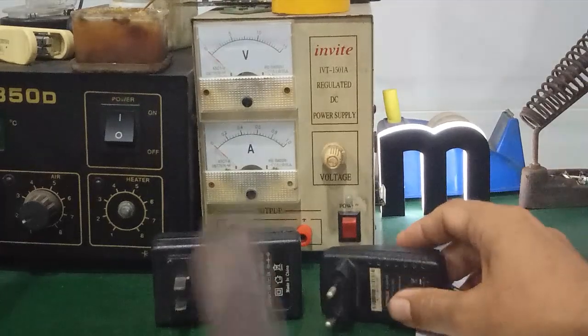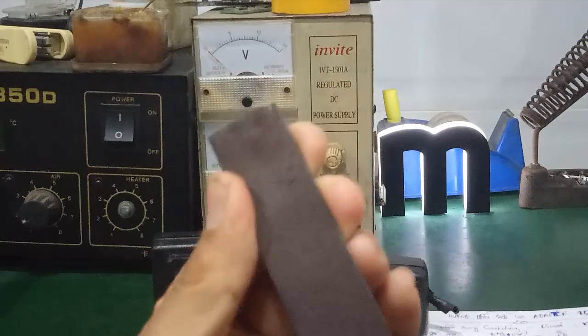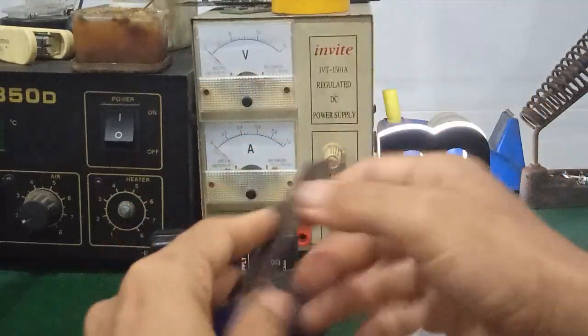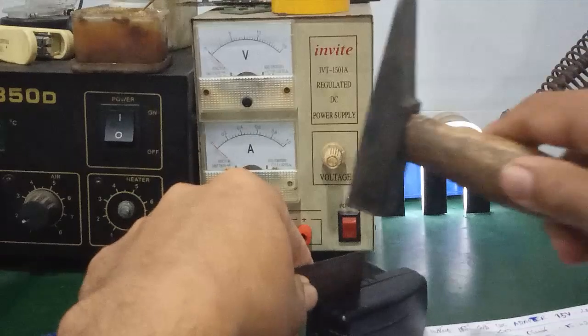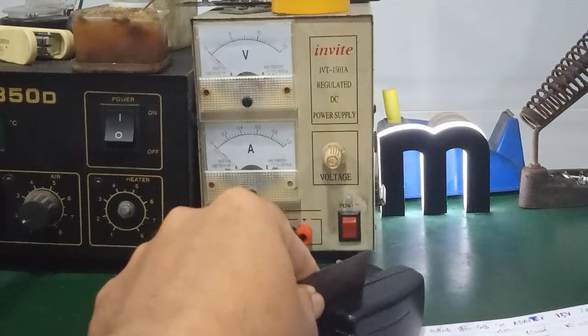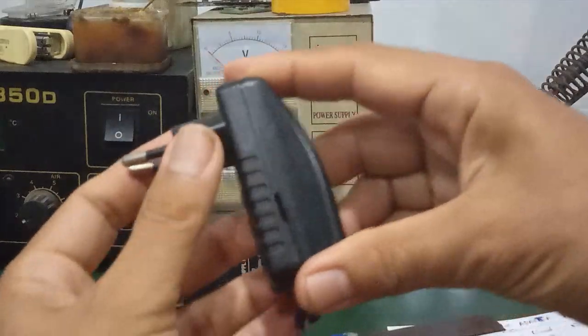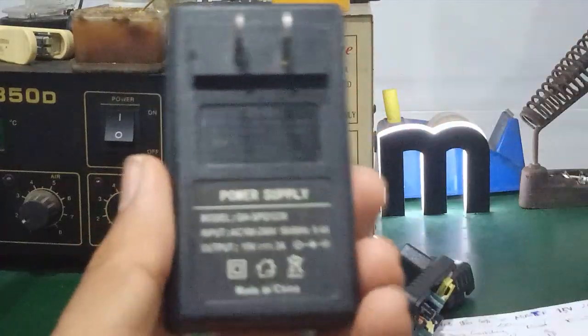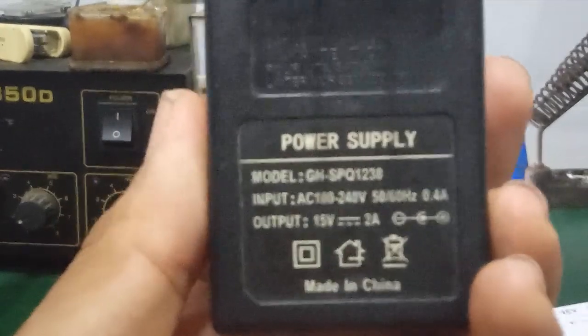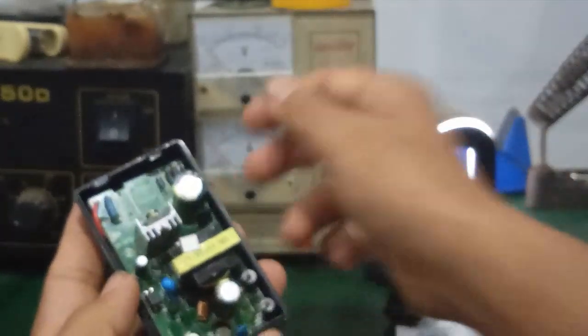Để mở cục adapter này, các bạn chuẩn bị một miếng kìm loại cứng hoặc lấy tô vít cũng được. Mình để ngay chỗ khe chỗ này, rồi lấy cái búa gõ, gõ một xíu nữa là tắp ra được. Làm tương tự với cái cục sạc 15V 2A. Mấy cái viền chỗ này không có dán keo nên mình nảy ra thôi.